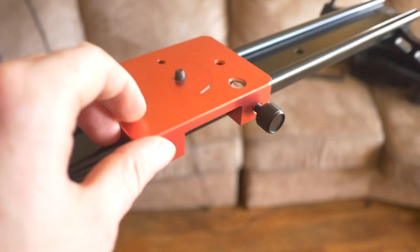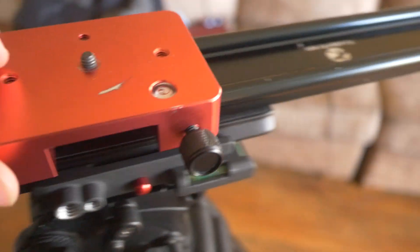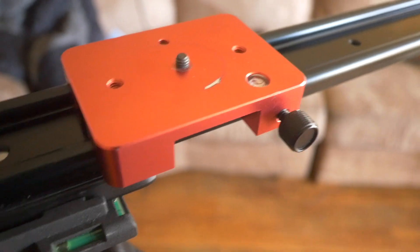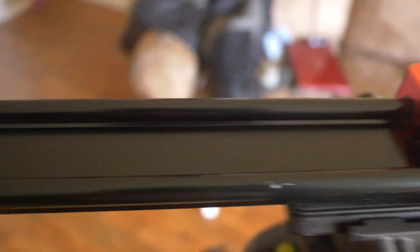Hey guys, I'm just really excited about something I just did to my friction slider. I've had this slider for about a year and I decided that I was going to try to lubricate the surface of it.